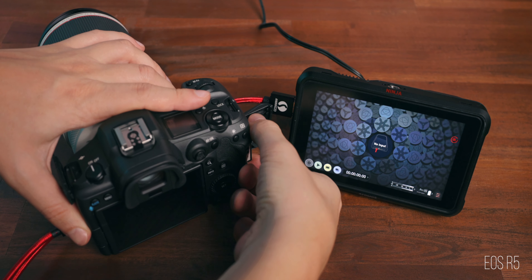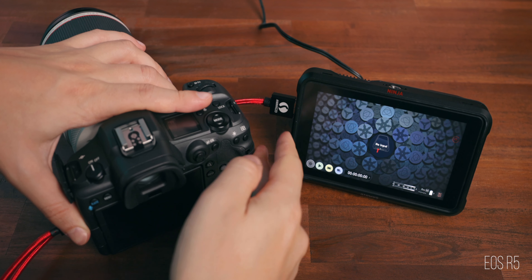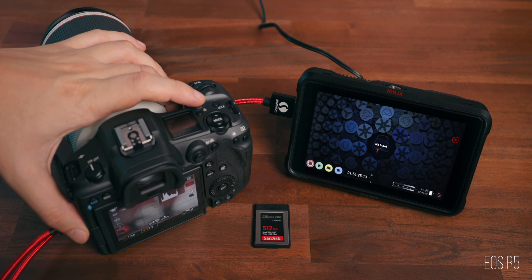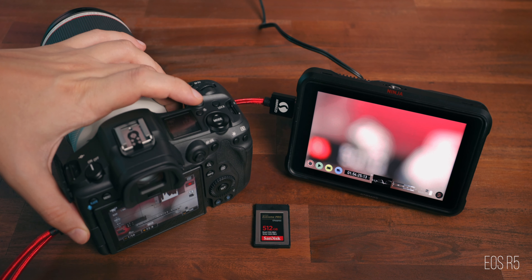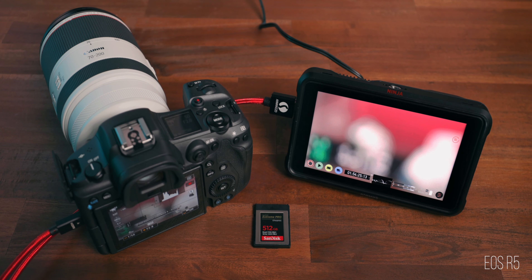With the EOS R5 you can still trigger external recordings with the record button, but the moment you remove the CF express card — especially if you have 4K fine enabled — you are no longer able to trigger the external recording through the record button. However, you can still record 4K fine; you just have to trigger the recording within the Atomos itself by tapping the record button in the bottom left corner. I would love to see Canon implement a 'record externally' option that doesn't require a CF express card to be present.